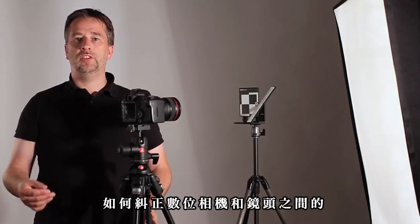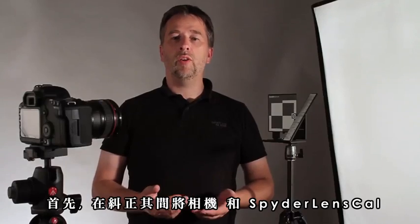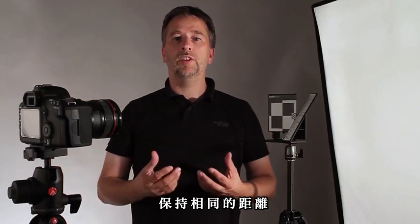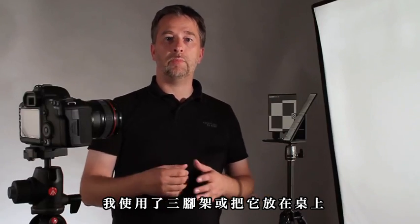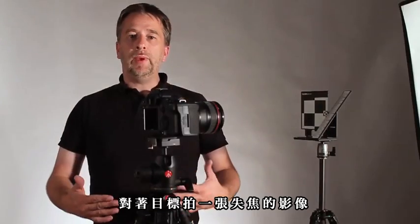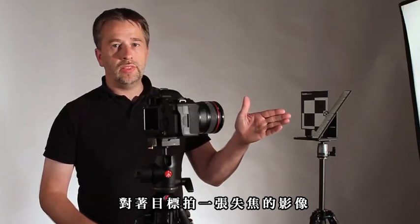Hello, I'm Oliver. I just want to show you how easy it is to calibrate your camera-lens combination. First, keep your camera and Spyder LensCal at the same distance during the calibration process. I chose tripods, but you can also use a table. Take a picture, autofocusing on the target.